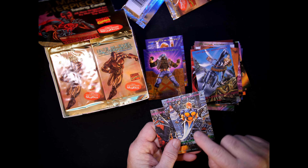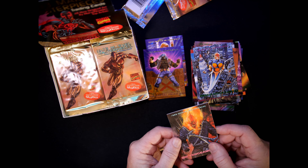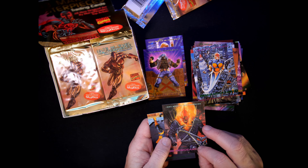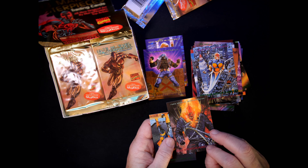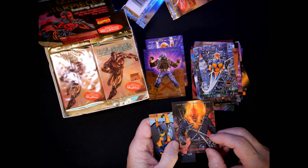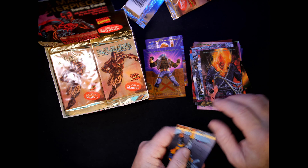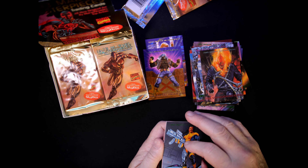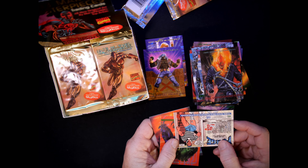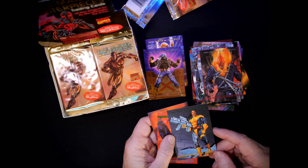Look at the whole cityscape and everything on that card. Ghost Rider baby! Is that a Jusko? Number 74 — no, this is not Ghost Rider, this is Vengeance, by Tristan Shane. Forge — number 29, Joe Jusko.